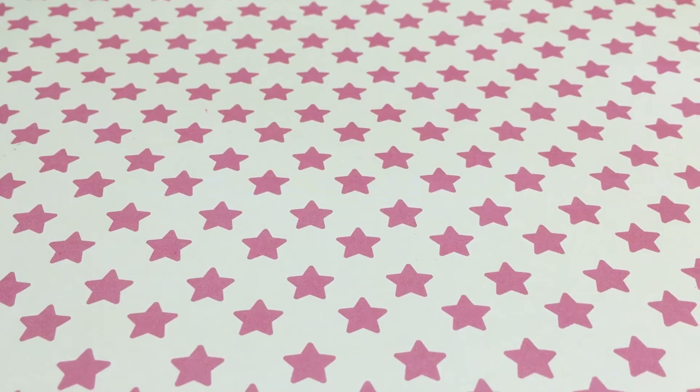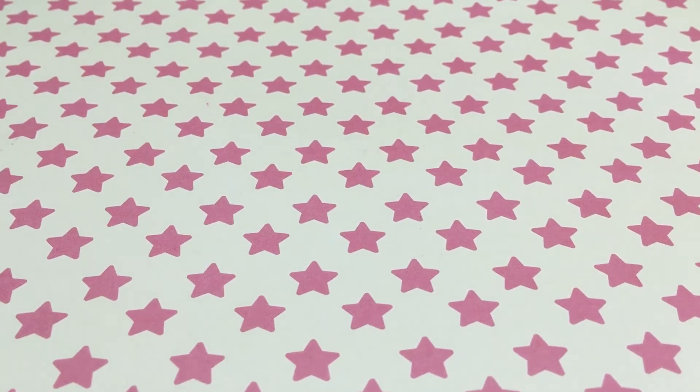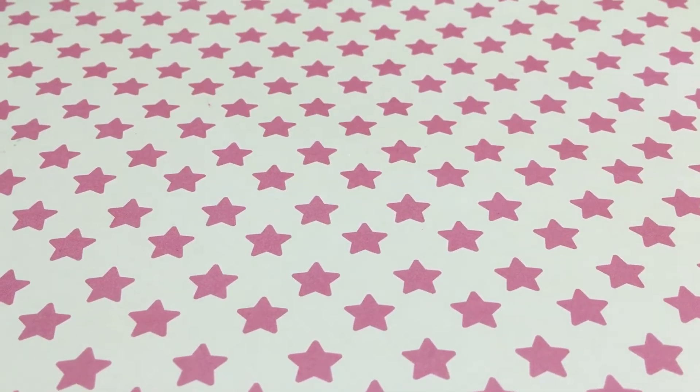I initially wanted to get the smaller mold — the smaller print, which I think has 16 little paw molds — but I ended up getting the big one. I didn't realize it was big because it didn't state the size. When I went back to look I could see they do have a smaller one.